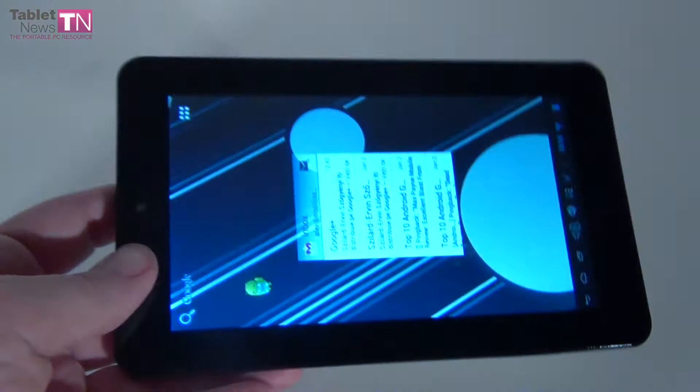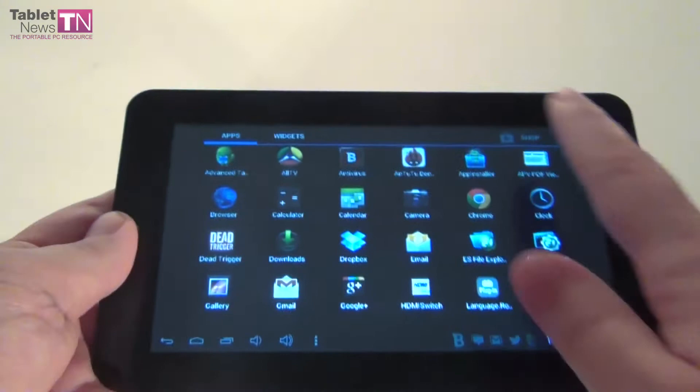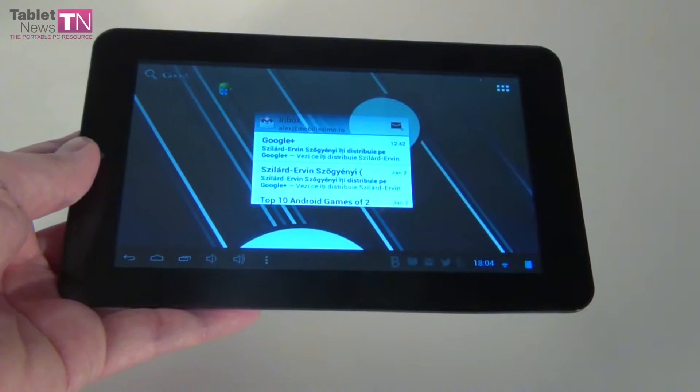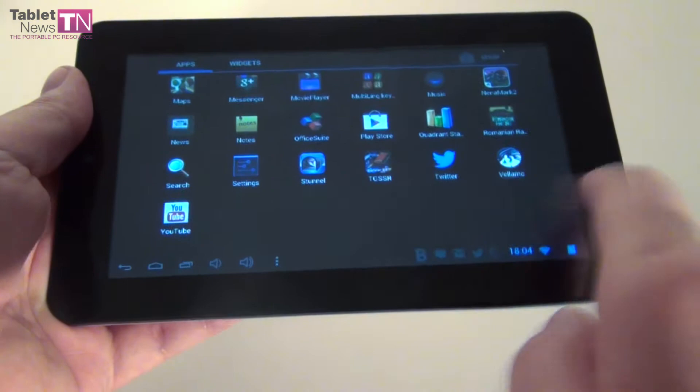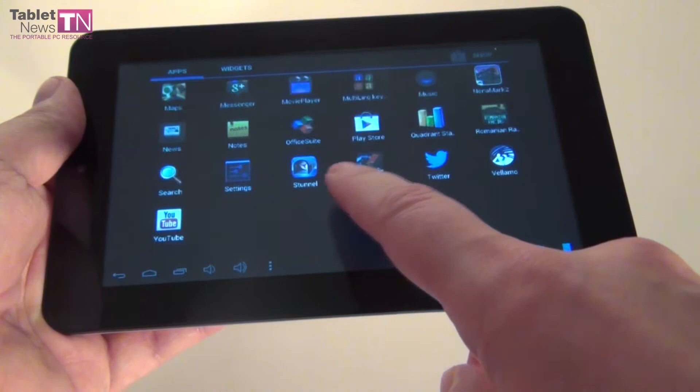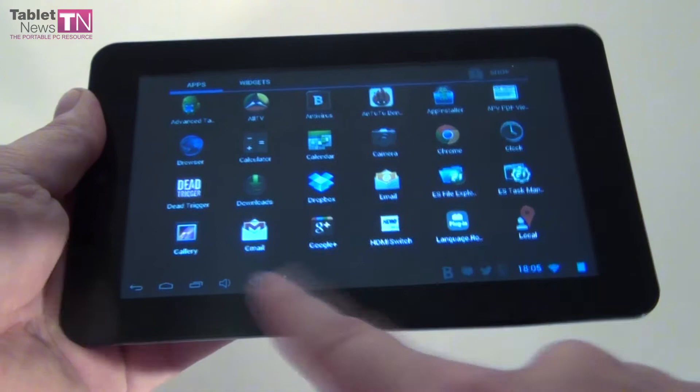Let's see what else is pre-installed. Unlike some other cheap tablets, this model can actually access the Google Play Store — some cheap tablets couldn't. We also got Gmail and Google Maps. Since they changed the icon, it's pretty hard to find Google Maps — it doesn't jump out as much as the old one did. As far as I know, this tablet doesn't have GPS, so you'll be using Wi-Fi triangulation to find your position, but it behaves decently, although you shouldn't try to use it as a GPS in your car.